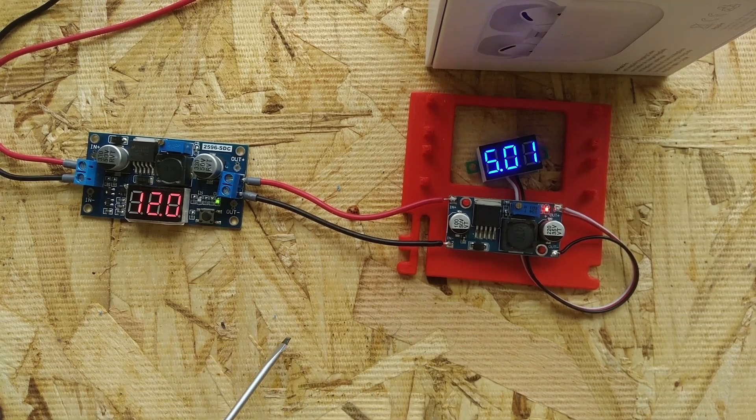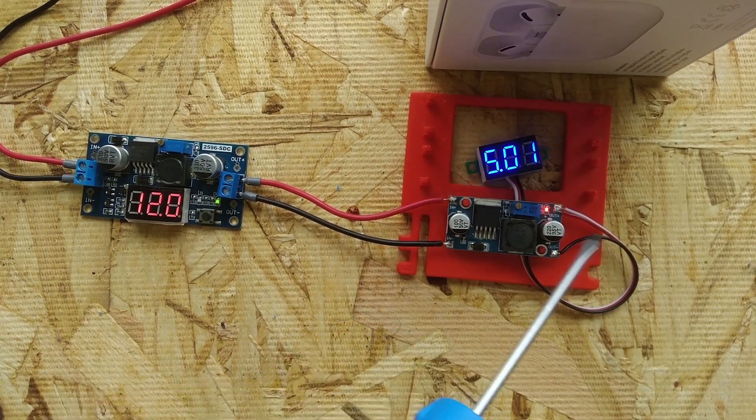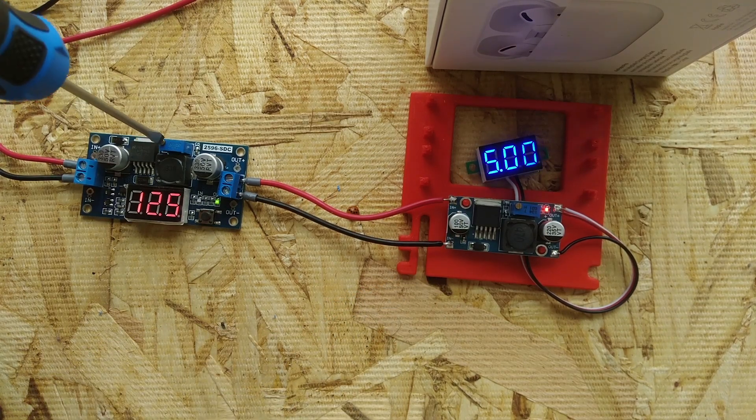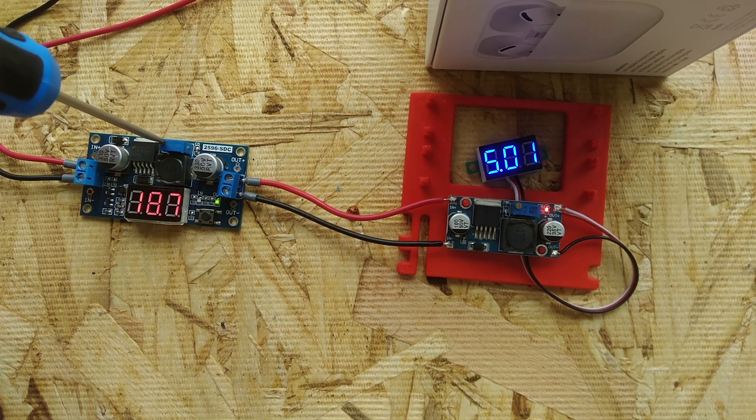A buck converter is always going to work towards delivering a constant output voltage. So we can take this input voltage and turn it up, and you can see the output voltage of our second buck converter stays at 5 volts even though its input voltage is going up. Let's take it up to 20 volts — 20 volts in, 5 volts out.